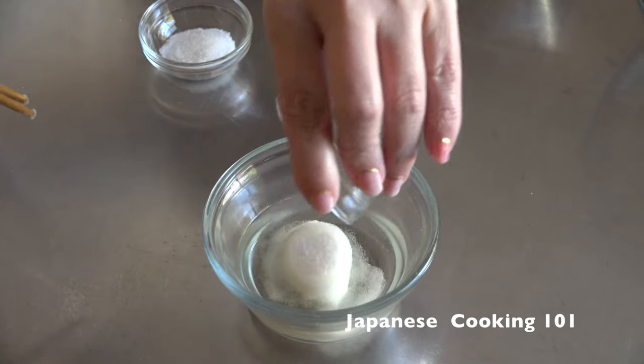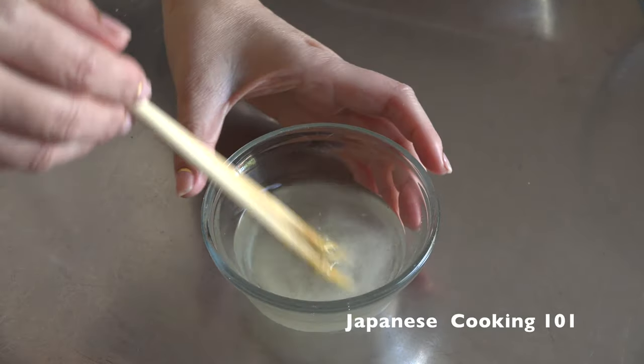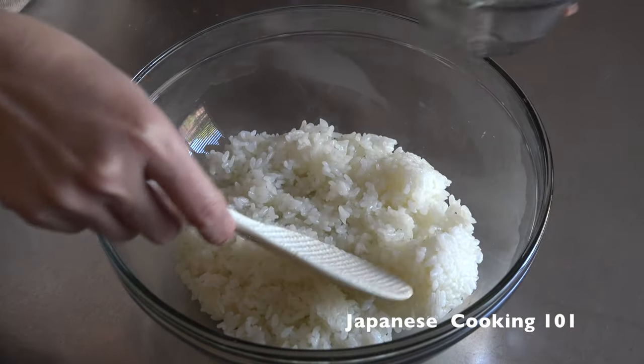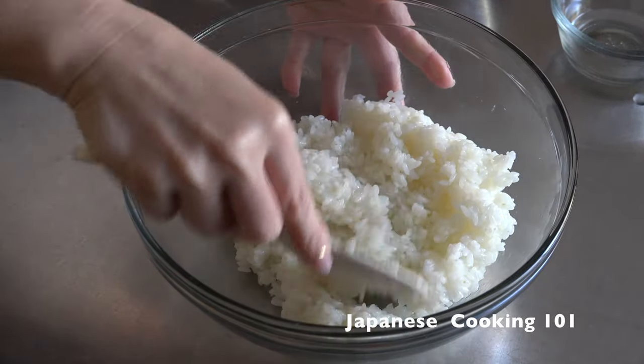First we are going to make the sushi rice. Mix the rice vinegar with sugar and salt and stir well. Just pour it over the freshly cooked short grain rice while it's still hot. We have a sushi rice recipe video if you would like to learn more about this step.